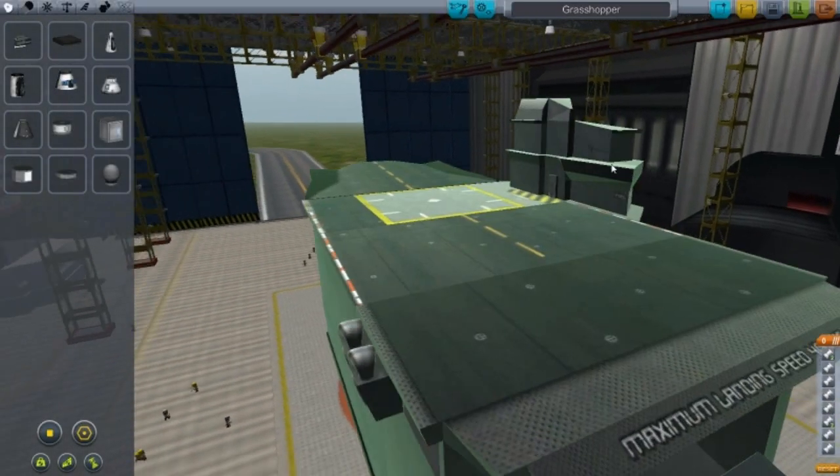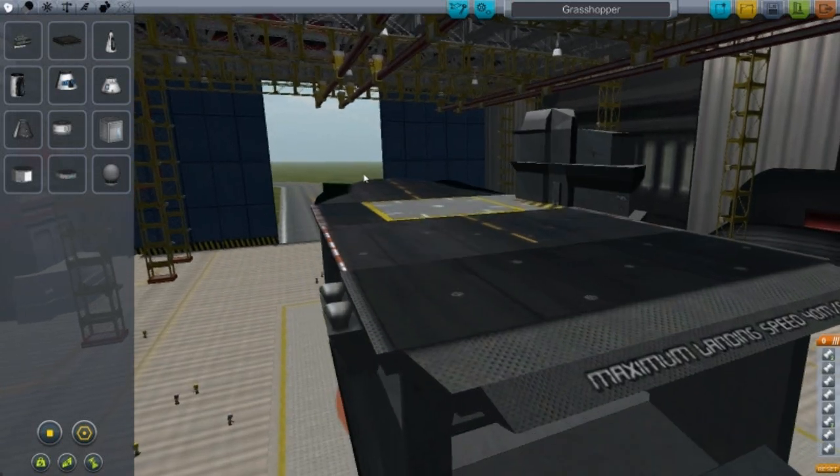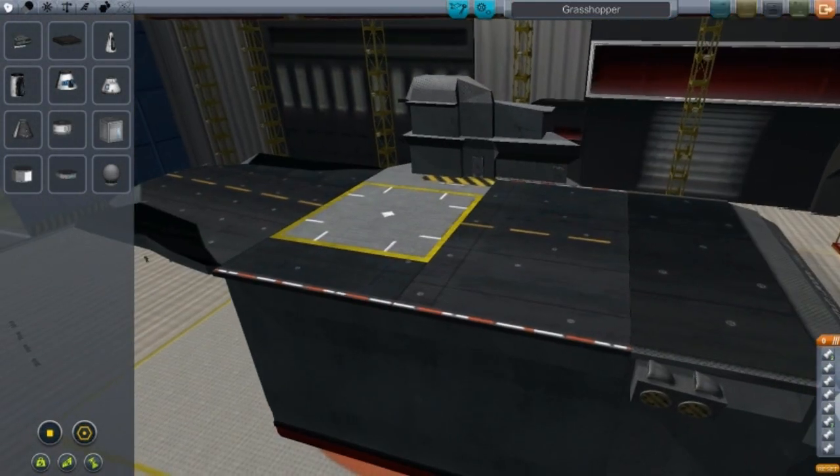Alright guys, welcome back to another video in Cobra Space Program. I'm starting up a new series where I'll be checking out different mods, and this is the boat parts and carrier parts mod.